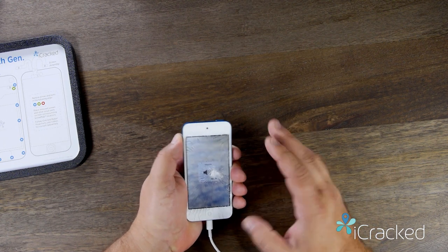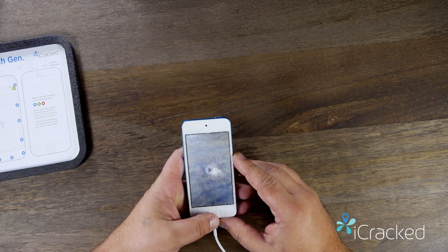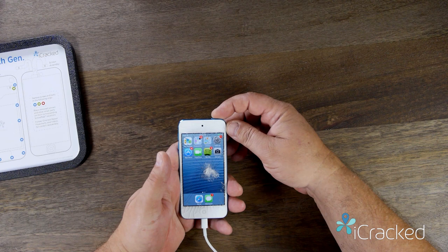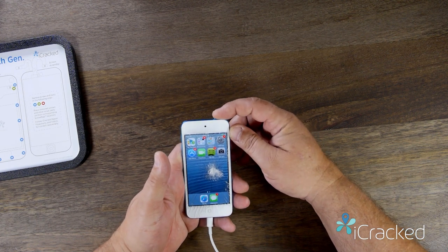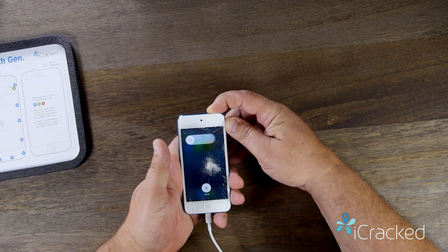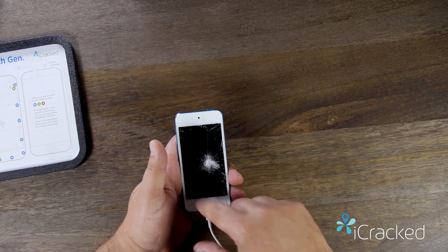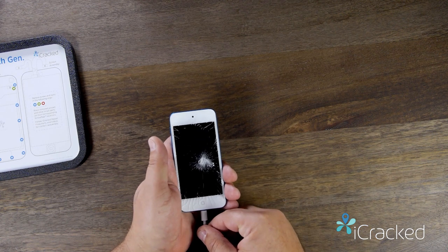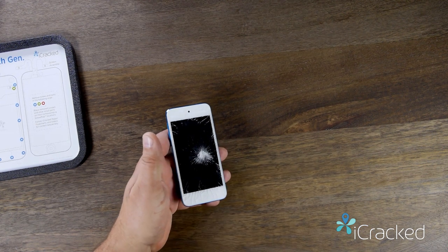I'm going to move volume up and down to make sure that it functions. Now that I'm satisfied that everything on here functions, I'm going to go ahead and power the device down by pressing and holding the power button until I get the slide to power off. You'll see the swirl on the screen. When that disappears, the device is actually powered off — go ahead and unplug your charger.